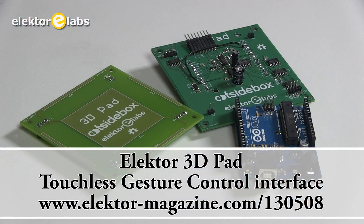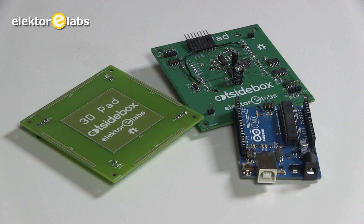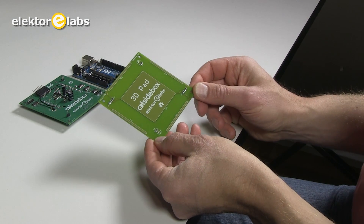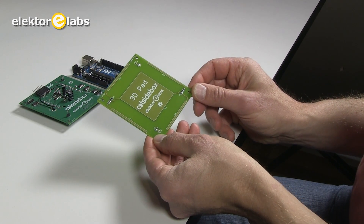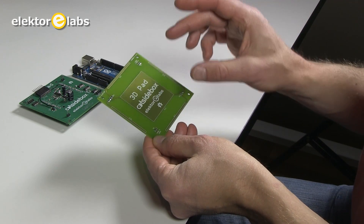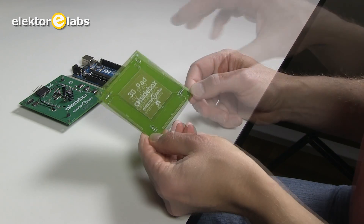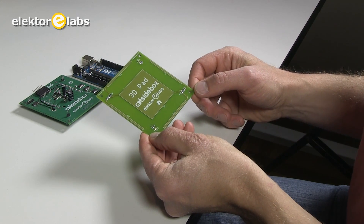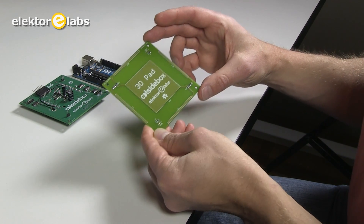Welcome by Elektor Labs. Today I will present you the 3D Pad project from Ootsite Box and Elektor Labs. So what is the 3D Pad? The 3D Pad is a device that allows you to control something on a computer, a musical instrument, or anything else without touching the device itself. It uses projected capacitive technology, and for that we have an electrode PCB.